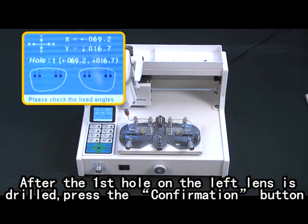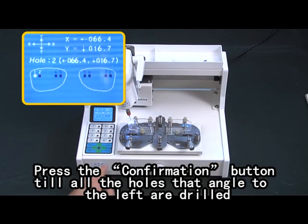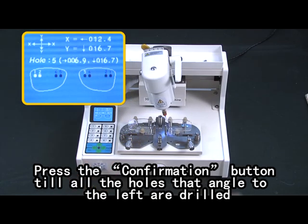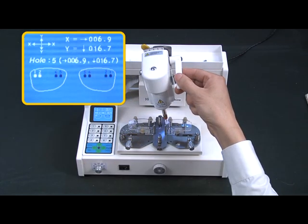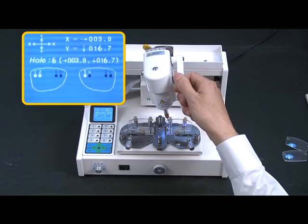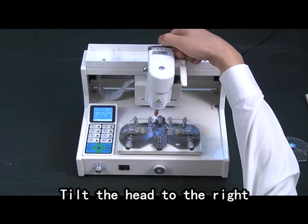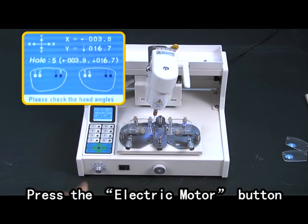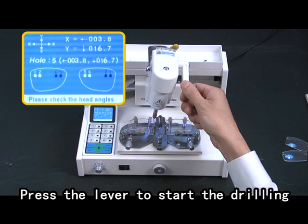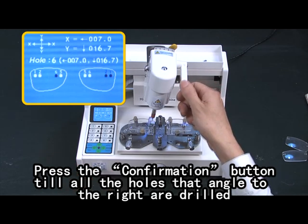Press the lever on the head to drill the first hole on the left. After the first hole on the left lens is drilled, press the confirmation button. The head moves to the second hole position on the left lens. Press the confirmation button. Drill all the holes angled to the left until complete. Tilt the head to the right. Press the electric motor button. Press the lever to start drilling. Press the confirmation button until all holes angled to the right are drilled.